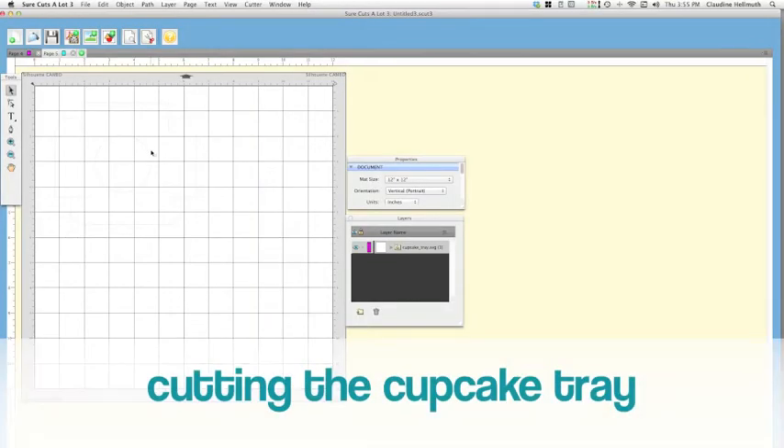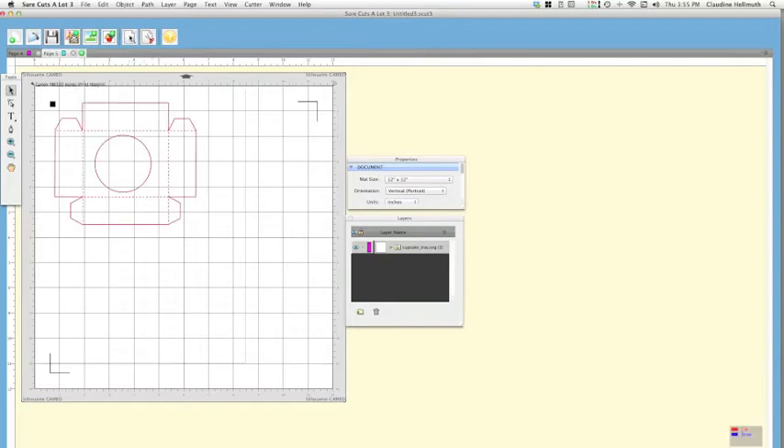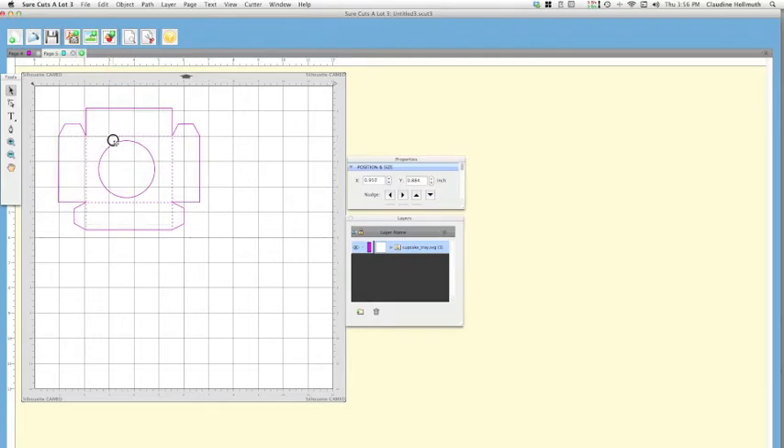For the cupcake tray, this file is just vector cut lines only — no printing needed. That means you can use scrapbook paper with a cute pattern or leftover scraps. I've clicked the preview button so you see everything in red lines, and I've changed my mat size to 12 by 12 for my scrapbook paper. Still make sure your cut lines are within the registration marks or the file won't cut.